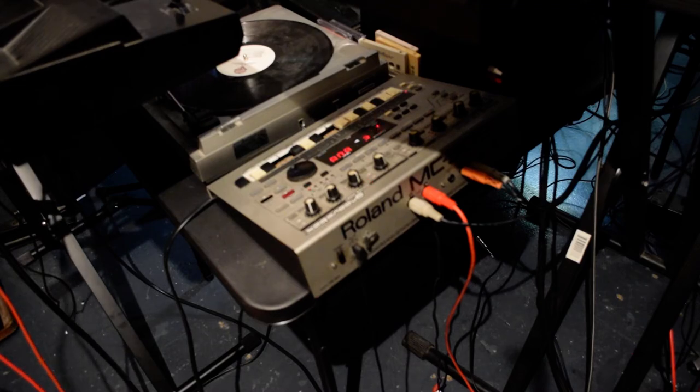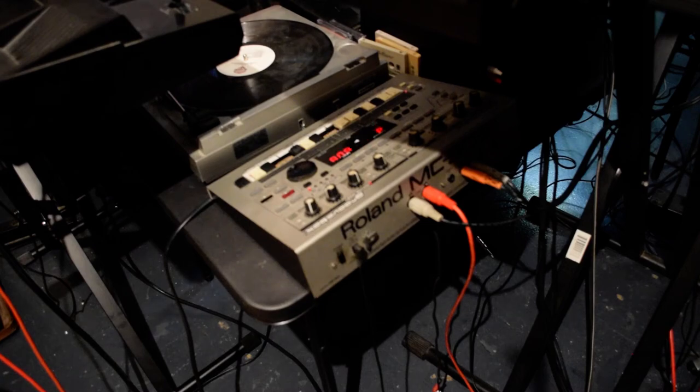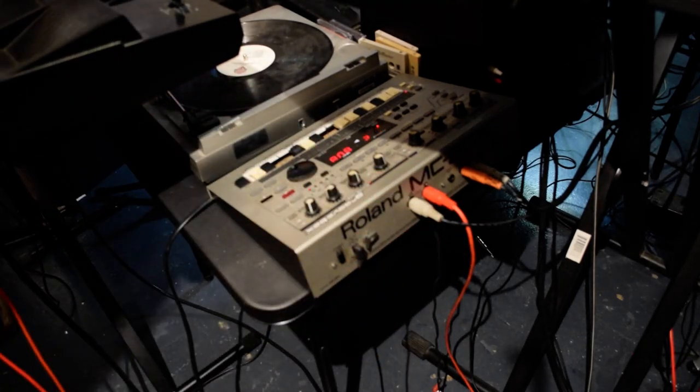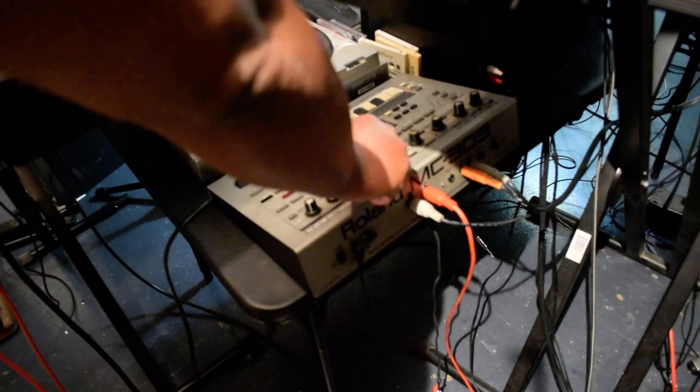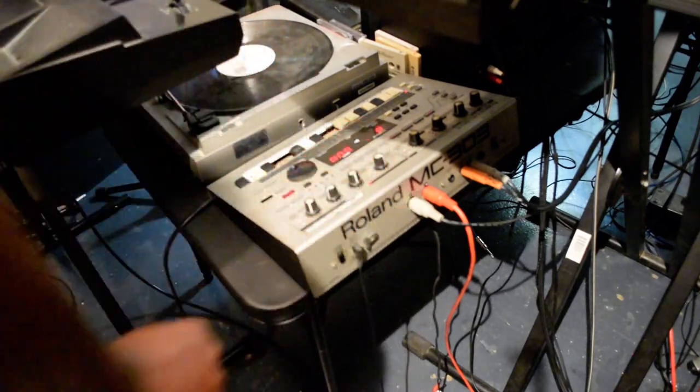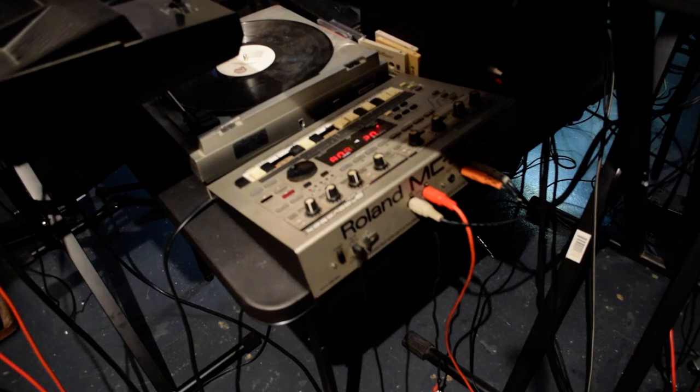Let me go ahead and mix this up right quick. You see y'all — the sounds travel through each instrument; each instrument is able to receive the sound. The Roland 303 — see that? The resonance, the cutoff, on the Roland.